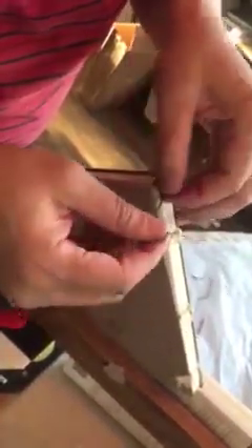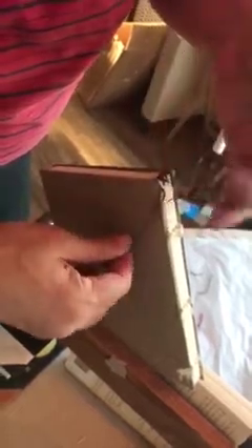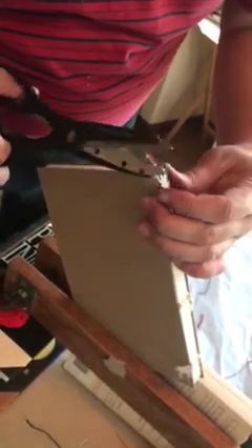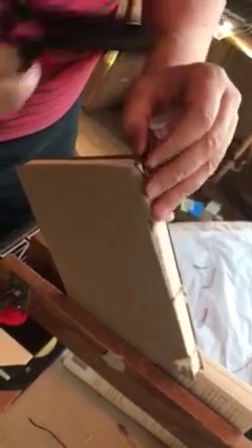Thank you so much for joining us. And voila, you're on your way to your newly hand-bound, hand-headbanded book. I love how you can see the alternating colors and the crisscrossing. Beautiful work, guys. Well done. We thank you for taking this Colonial Bindery Workshop. Happy bookbinding!